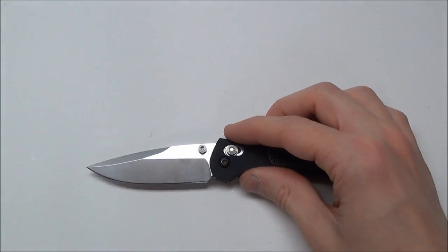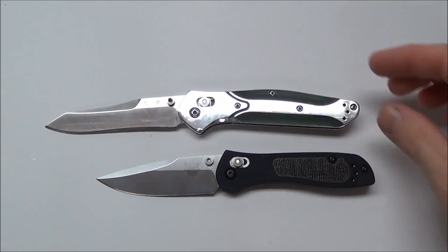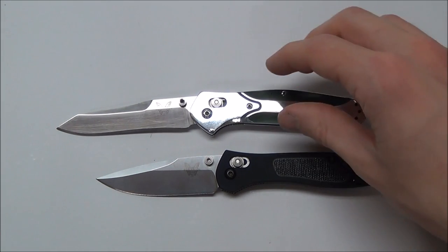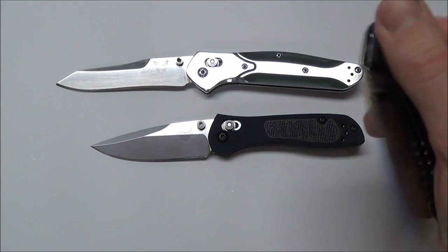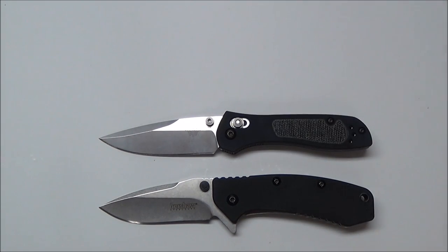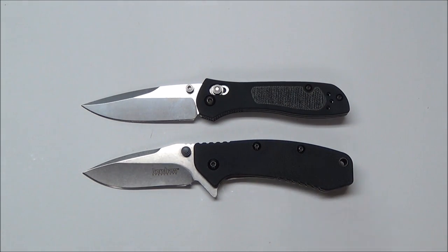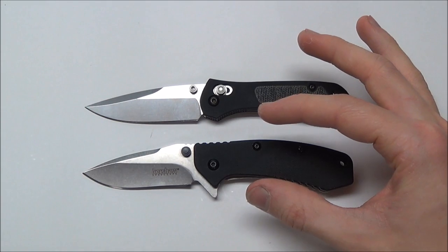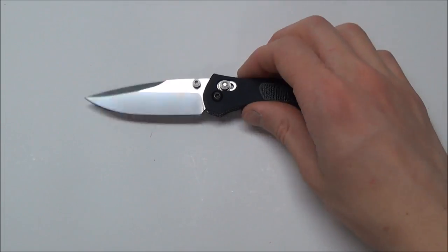I'm going to do a quick size comparison, comparing this to a couple of other common knives. First I'm comparing it next to the Benchmade 940 — a very popular knife. You can see the size difference; the 940 is larger. And comparing it to a Kershaw Cryo, these two are almost the exact same size. So if you have a Cryo, that's what you can expect from the Sequel. The Cryo is a little bit bigger in one dimension and also heavier by about one ounce, maybe even more.